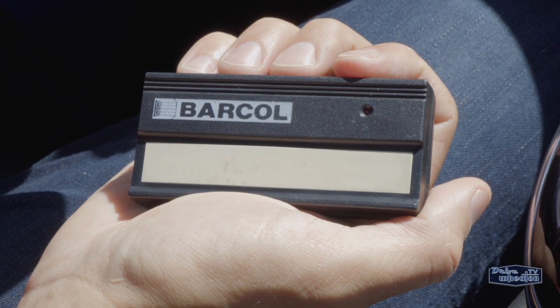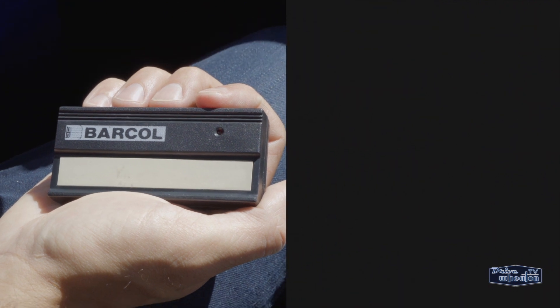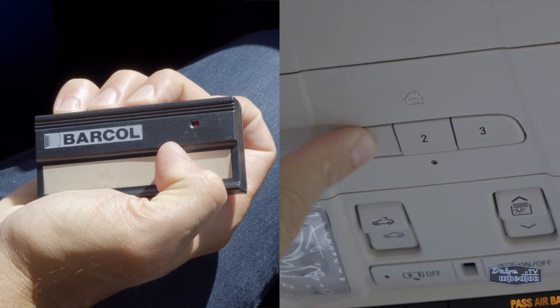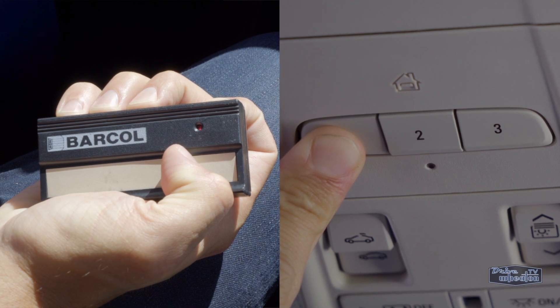The next step is to take your garage door opener and hold it a few inches from the console in your Cadillac. Then hold down the button on your remote and the 1 button. You should do this until the little light starts flashing, indicating it's been programmed.